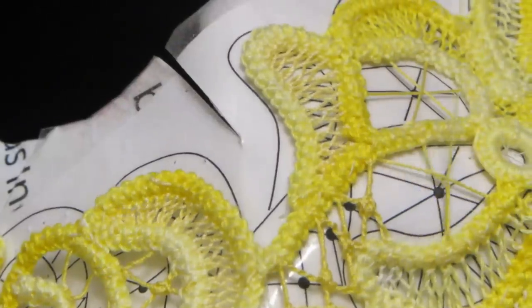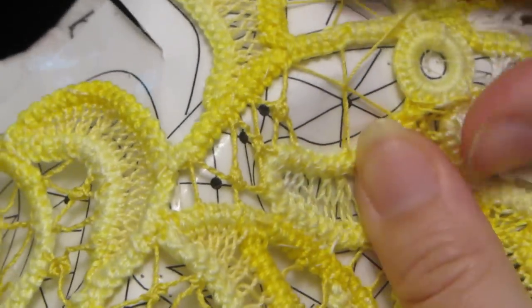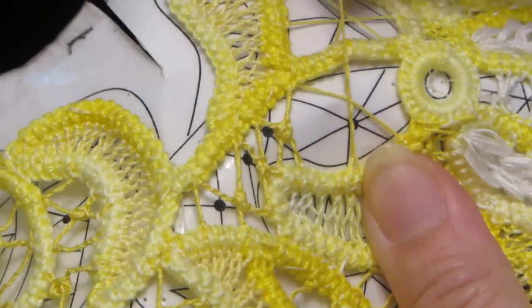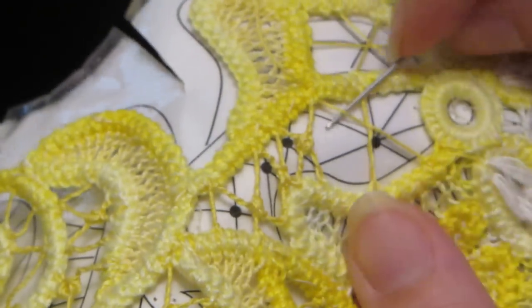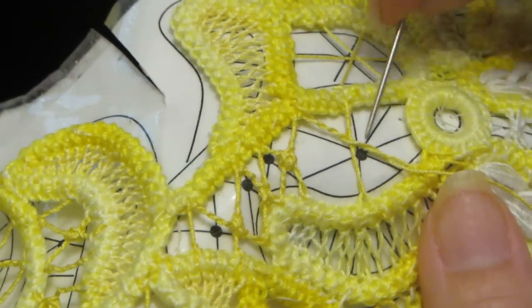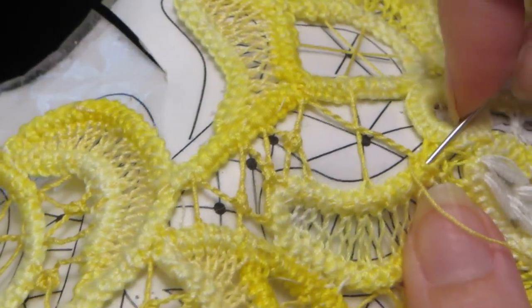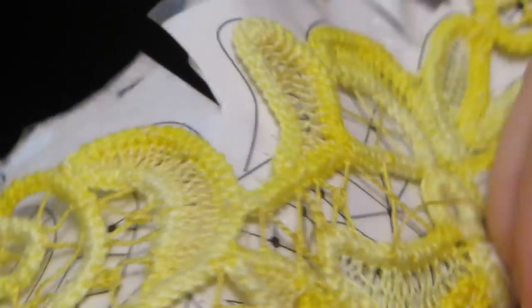We're going to do a twisted bride on the way back. We're not going to worry about the wheel until we have all the brides in place — brides, braids, bars — it's all the same depending on who's teaching it; it just has different names for the same item. All I am is laying the main foundation thread, going into the side cording, and then coming back over that same thread. I'm twisting it as I go back around.